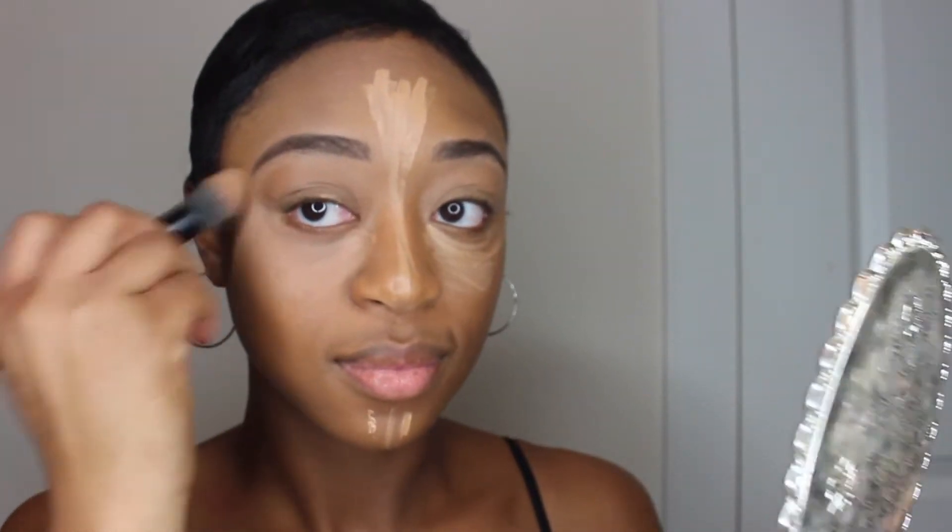Now taking a brush from BH Cosmetics — their cosmetics line has some great affordable products and their brushes work very nice. So I suggest you check them out if you haven't already for some good affordable products.